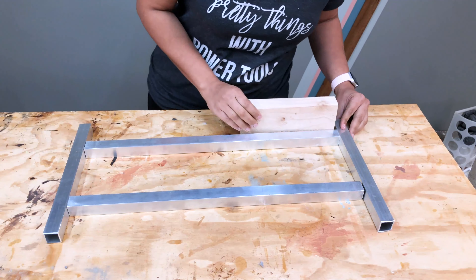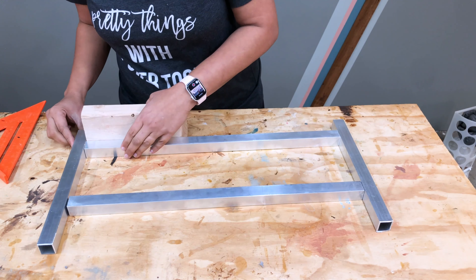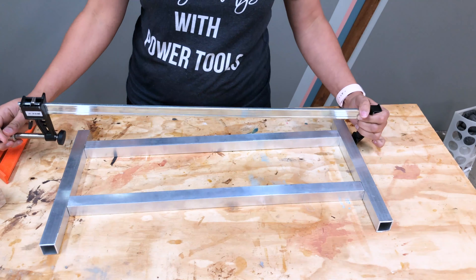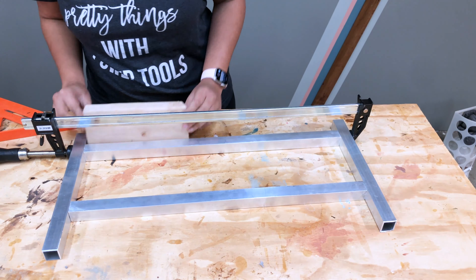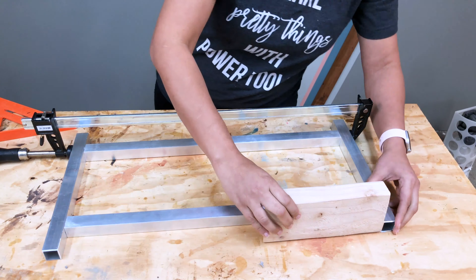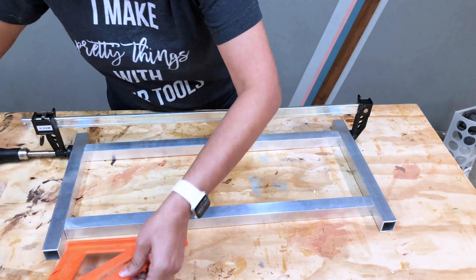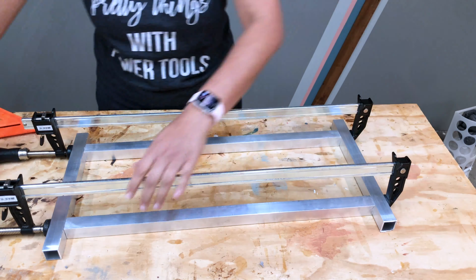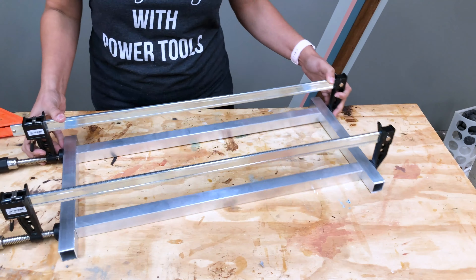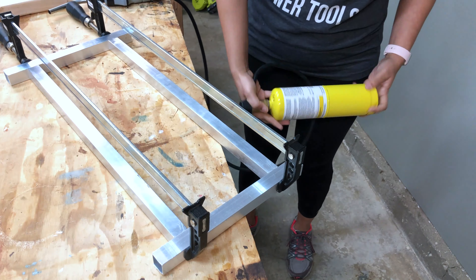Once all the joints were filed and clean, I arranged them in the configuration I wanted. I used a scrap 2x4 and a speed square to make sure all my spacings were uniform and square. Once I was happy with the arrangement, I went ahead and clamped the joints. It is important to use metal clamps as the end of the clamp will be directly in the path of the flame.